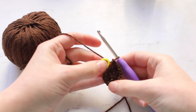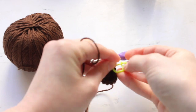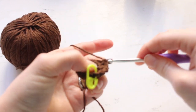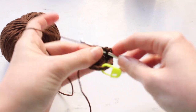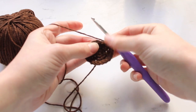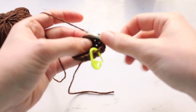Once you've gone all the way around with one single crochet and then two single crochets in the next stitch, we will do the next increase round: two single crochets followed by an increase of two single crochets in the next stitch, and repeat that all the way around. After that increase round, the next two rounds are just single crocheting in every single crochet all the way around for two rows.